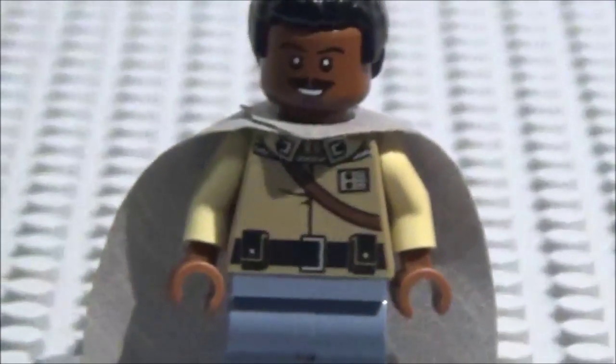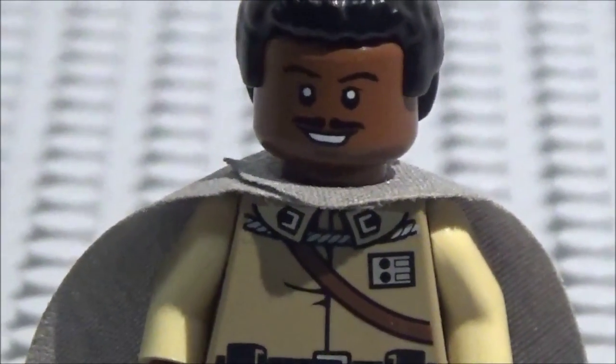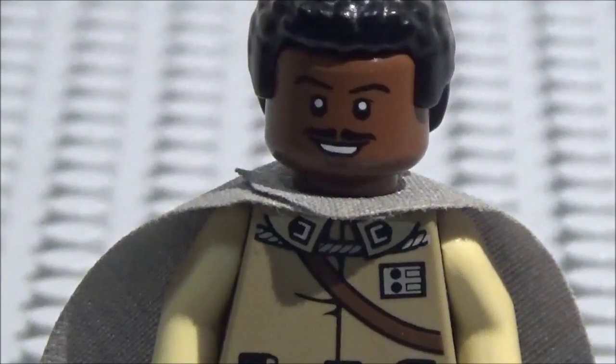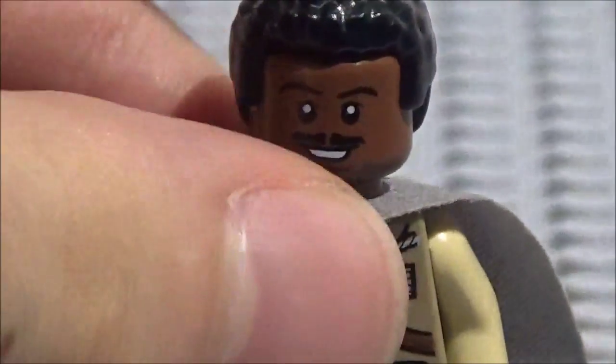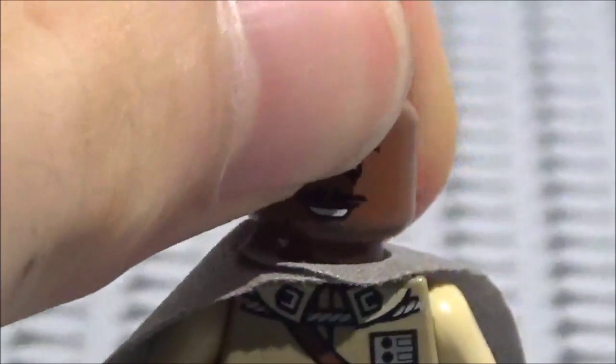And here is his head. Now his head is the newer version from — I believe it's the desert skiff from a couple of years back. So I replaced his older head with this, and I like this head a lot. There's no back printing on his head, so yeah. And he's kind of happy — he's got a nice smile.